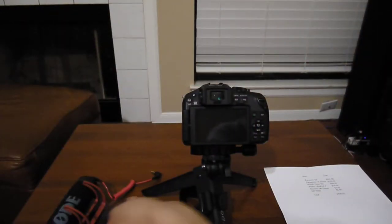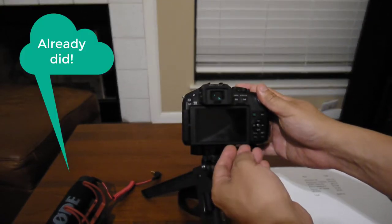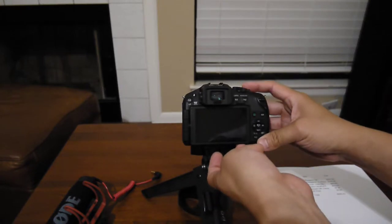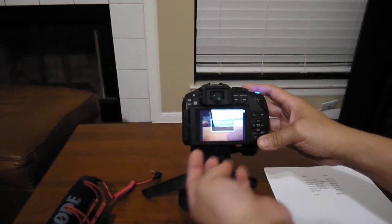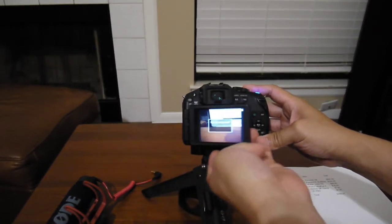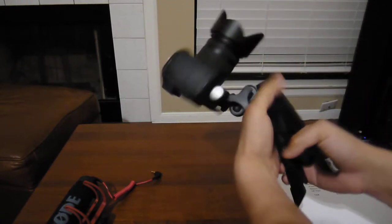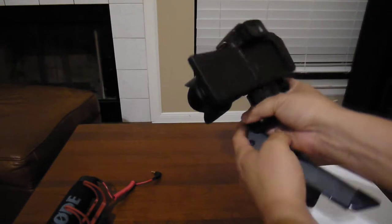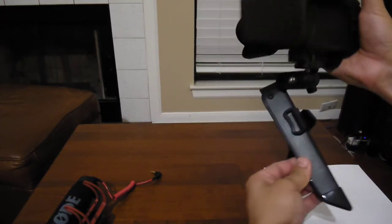The reason I chose the G6 comes down to a few things. Number one is the flippy screen — I took the memory card out since that's what I'm recording with. The flippy screen is quintessential for vlogging because you basically need to be able to see yourself in it. I think that's fairly self-explanatory.